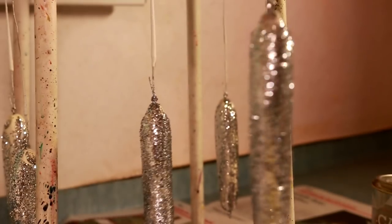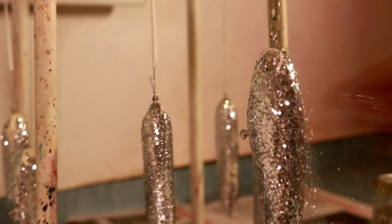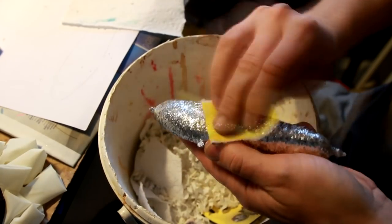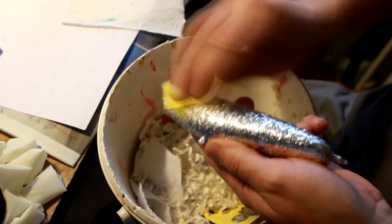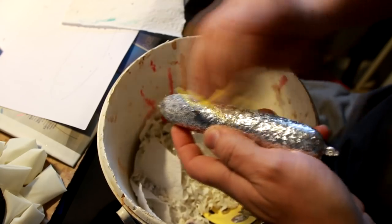Then I dip the lure a few more times to build up a layer of varnish onto the lure. Once I'm satisfied with the thickness, I'll simply sand the surface and cover the lure with a few more layers before it's ready for some paint.